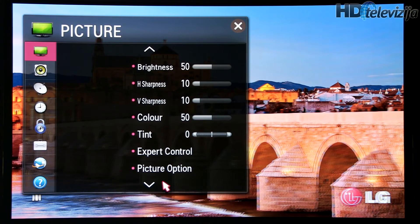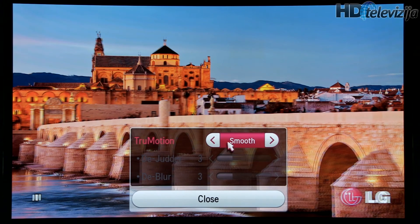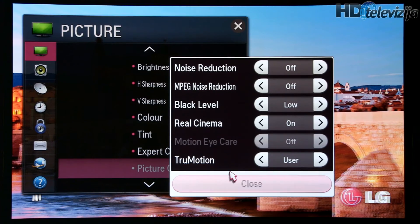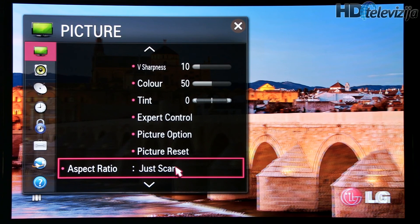Picture options. For True Motion, it really depends on your viewing preferences. You can play with these settings — you can reduce both values to zero in the user preset to get better motion resolution. If you want the soap opera effect, with accelerated movements, then you play with each other control. These values can remain the same and aspect ratio should be just scan.